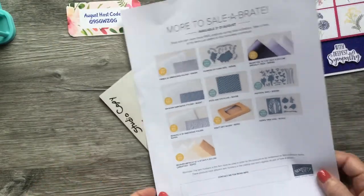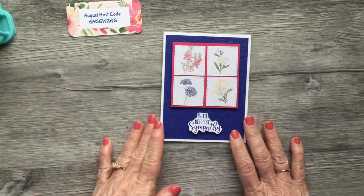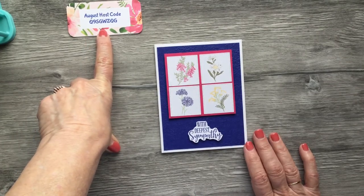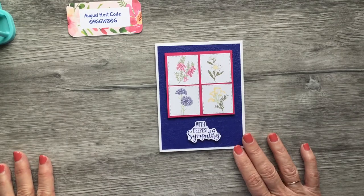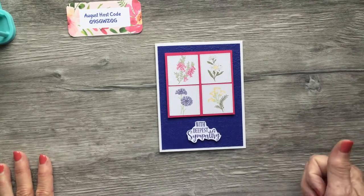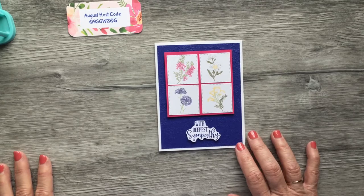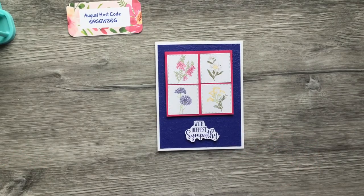If you haven't placed an order yet, or if there's anything you see in my video today that you'd like to order and you don't have a demonstrator you currently deal with, I would appreciate your business. This is my August host code, and we only have a few more days left in the month of August to use it. I appreciate from the bottom of my heart each of you watching my videos each week. If you like the video, please give me a thumbs up — it helps with my analytics — and leave me a comment. Have a great weekend and I'll see you via video next Friday!